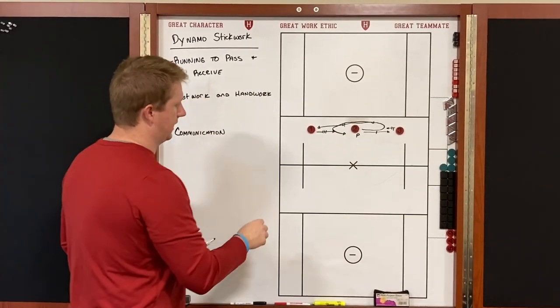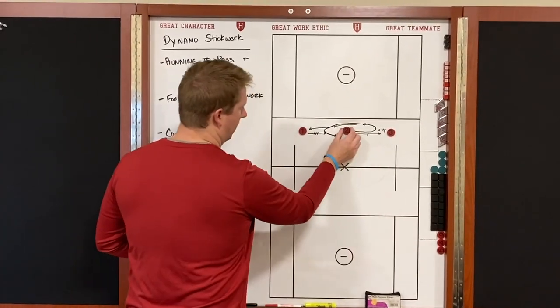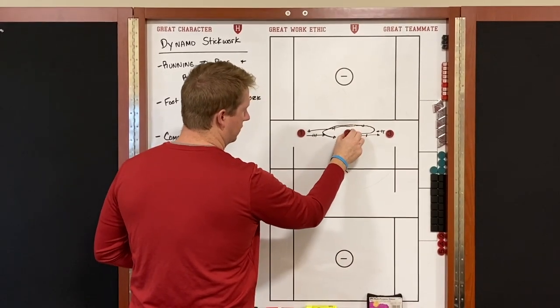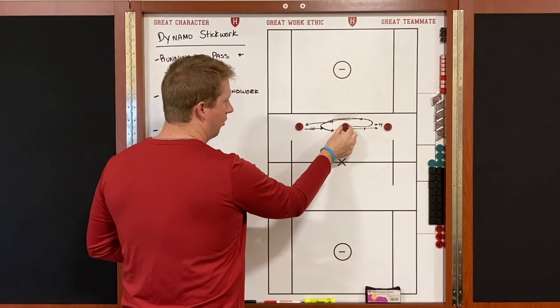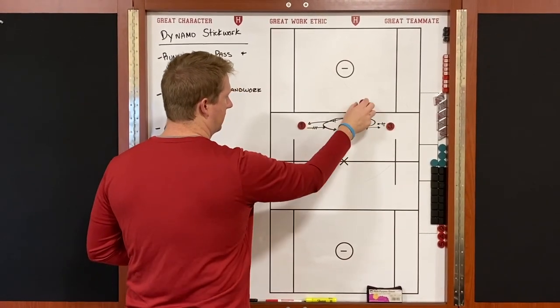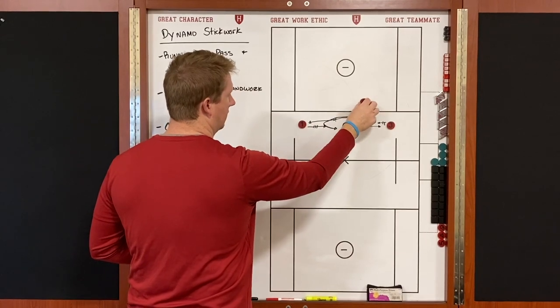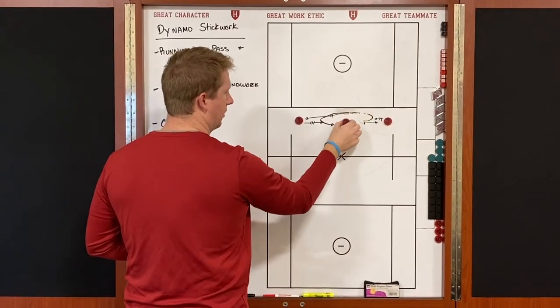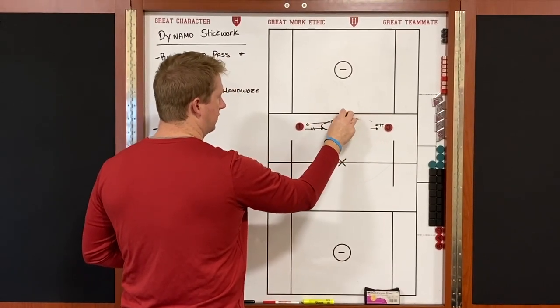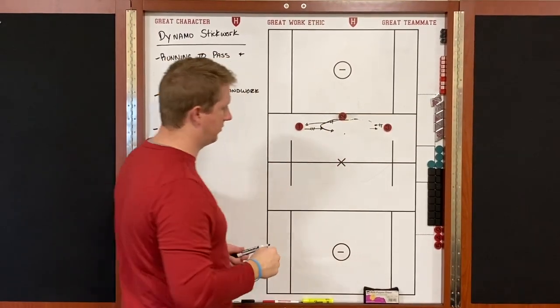He catches, makes a big turn, rolls to the outside, and gets his hips going back the other way. One of the key mistakes with number two: when he's running to receive the ball, he might veer off and the pass comes behind him, or he'll catch and then veer off and throw instead of running back to his teammate. We want to make sure we catch, make the big turn, get our hips and chest going to our teammate, and deliver a clear pass.